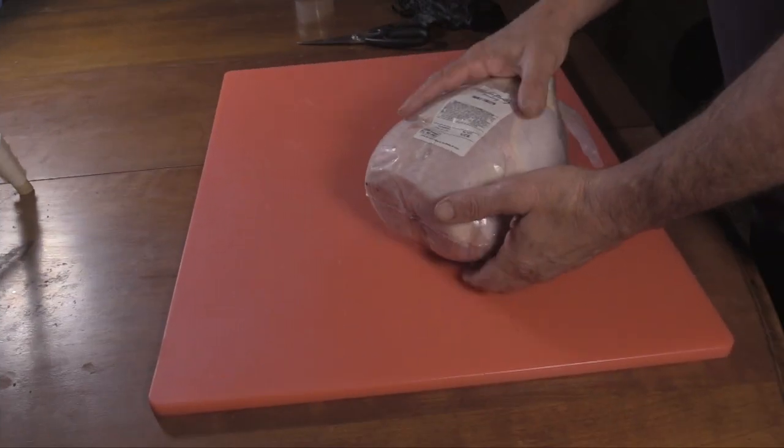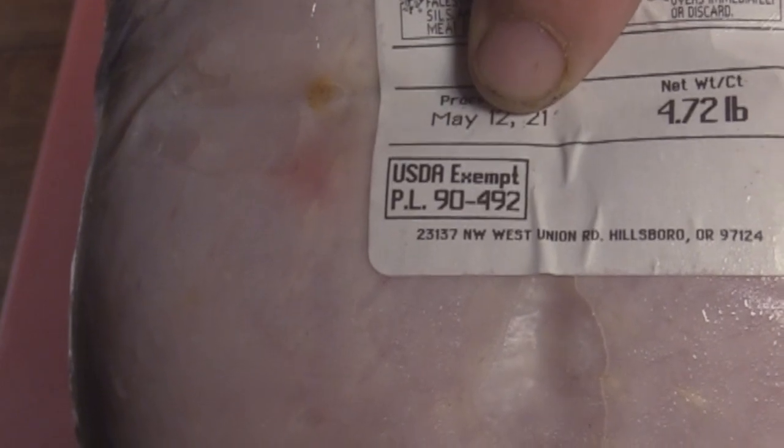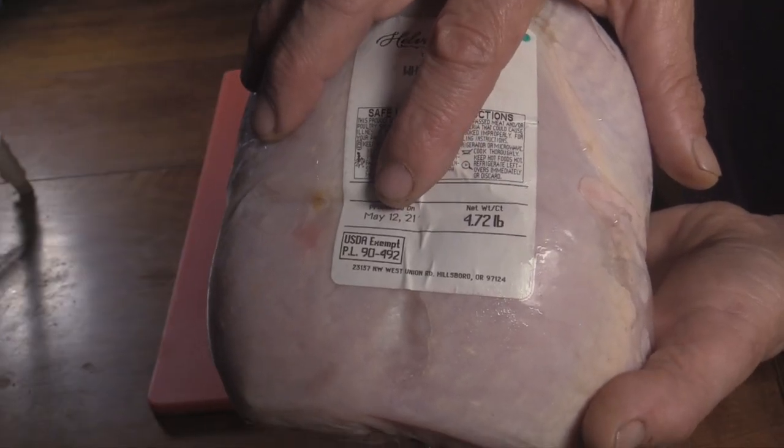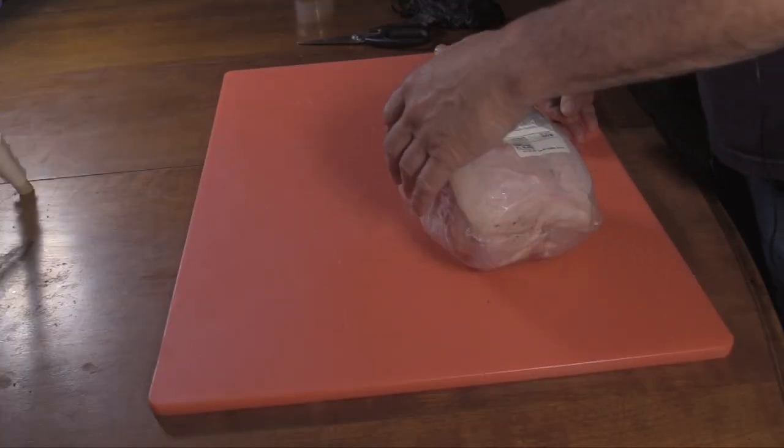Welcome to the channel, my name is Greg. Today I'm making a smoked chicken soup and a more traditional chicken soup, and I'm going to can them. What I got here is a chicken - you'll see it's USDA exempt because it can only be sold in-state, raised on a small farm, processed by a state-licensed place. It's almost five pounds.